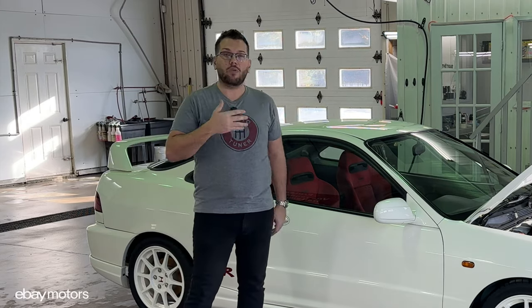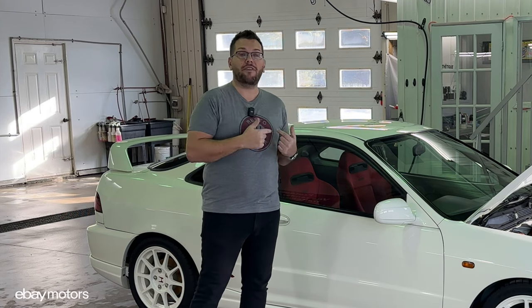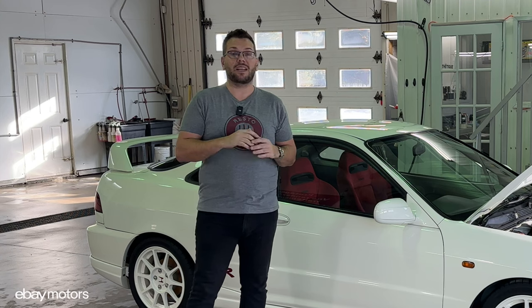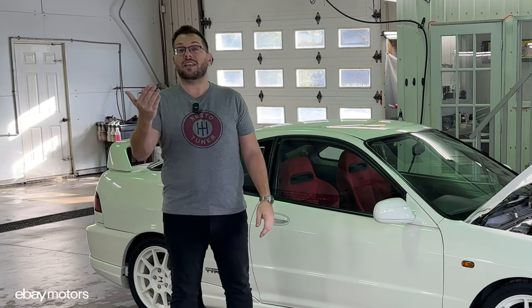Today, with the help of my friends, we are going to do the complete underside of the car, the inner fenders, and the engine compartment. The car will look like it was 25 years ago when it left the showroom floor.